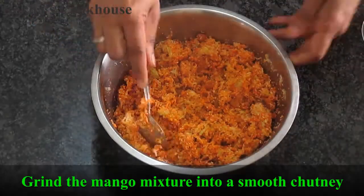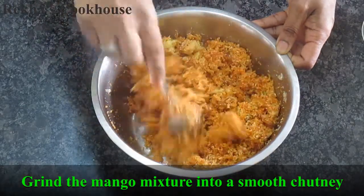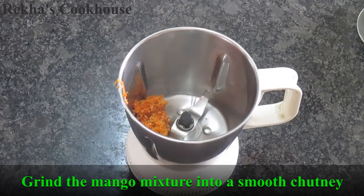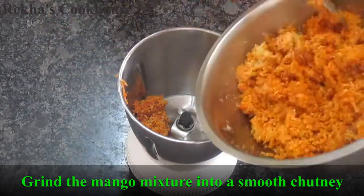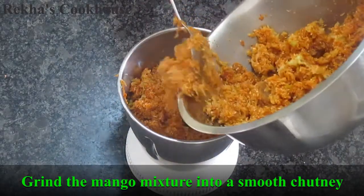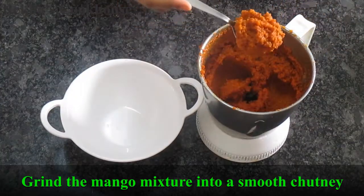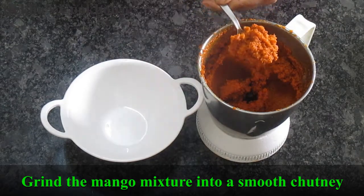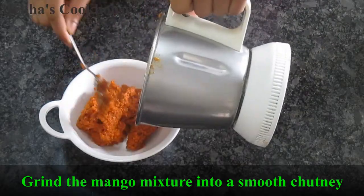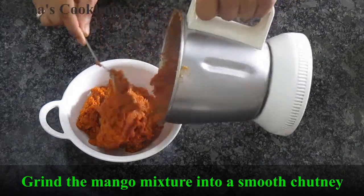Then we will mix it easier. If the texture is right, it will be a very thin consistency. Then we will mix it to the right texture. I am going to put it in the fridge. This is our family traditional recipe.